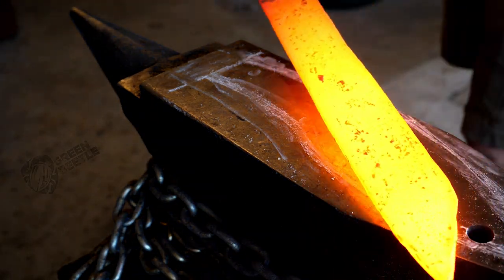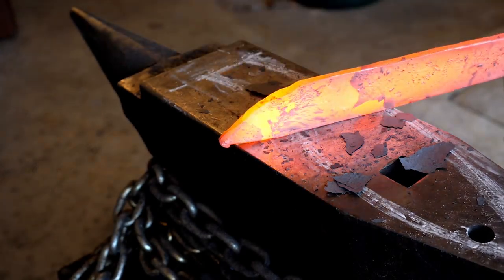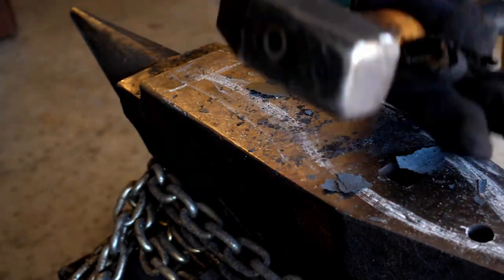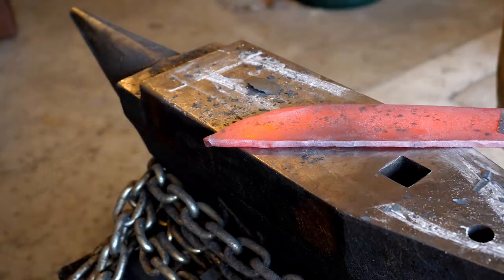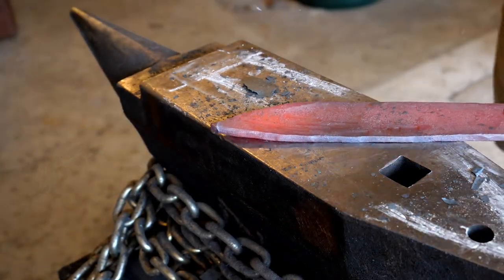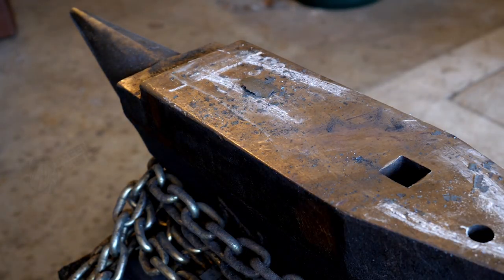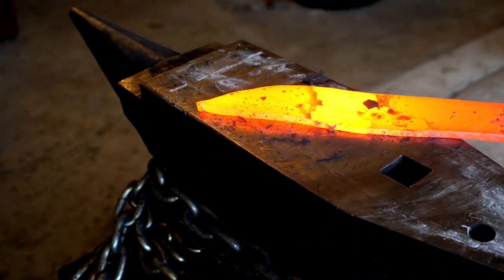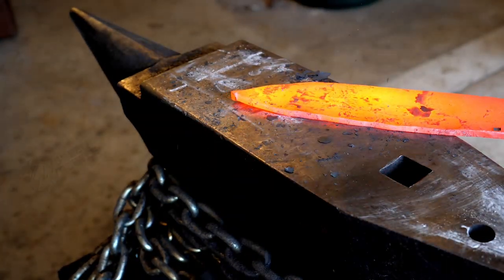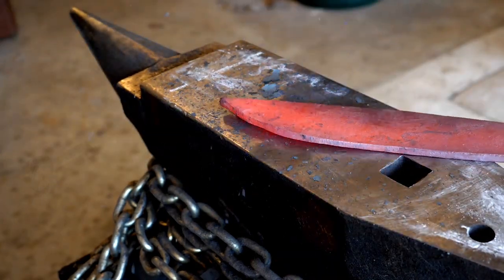I've straightened everything out as best I can on the forge, and I'm orienting the tip in a direction that I like. It's still not wide enough, especially distally, so I'm going to have to draw it out a little more with the cross peen. I've drawn out on the anvil with chalk a visual representation of sort of where I'm headed, which gives me a good reminder of what I need to be doing.